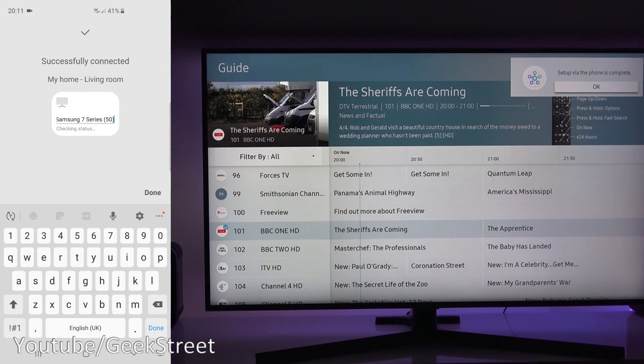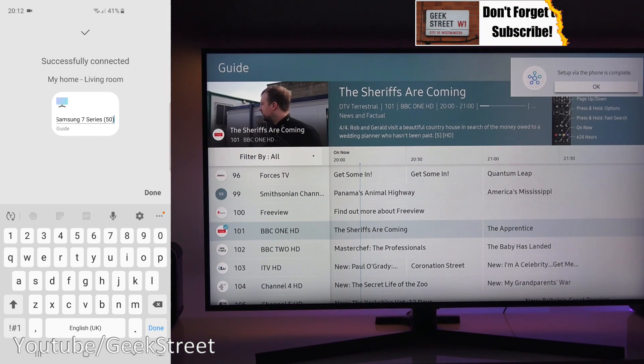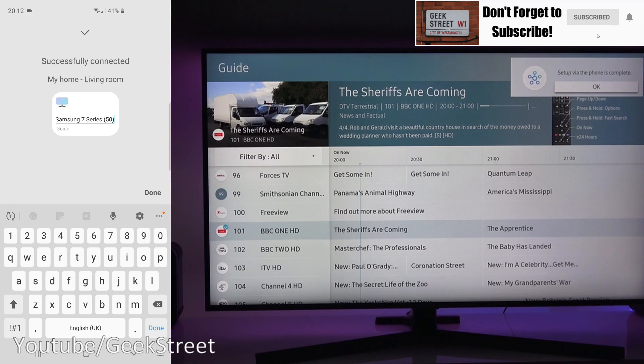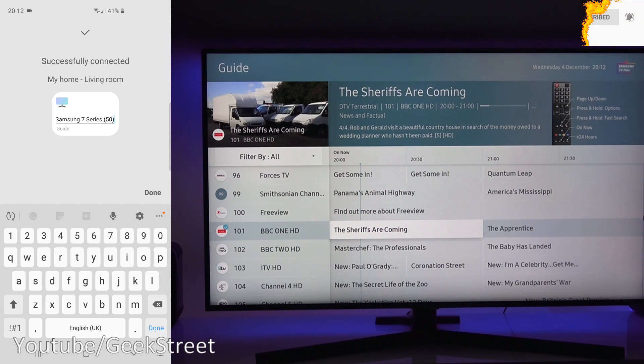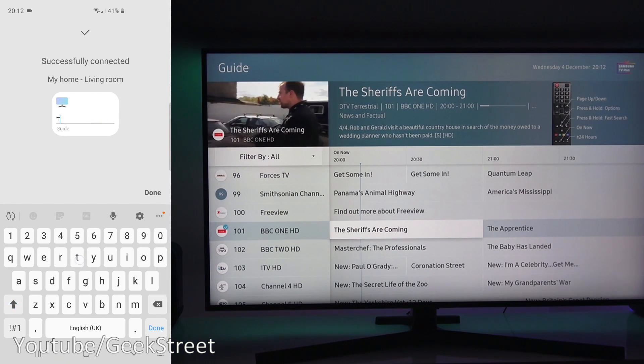Click Done again and it says the TV is being registered to your Samsung account. On screen it says 'Set up via the phone is complete.' It's successfully connected — living room TV — with the TV name shown. You can rename it if you like. I've only got one smart TV so I'll just call it 'TV'.